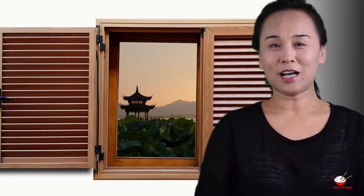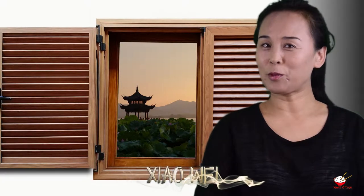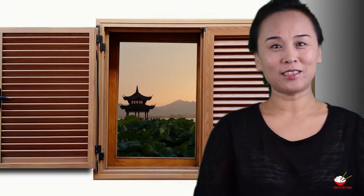Hi, welcome to Xiao's Kitchen. I'm Xiao Wei. Just because it's winter, it doesn't mean we can't have a barbecue. So today I'm going to show you how to make indoor barbecue.